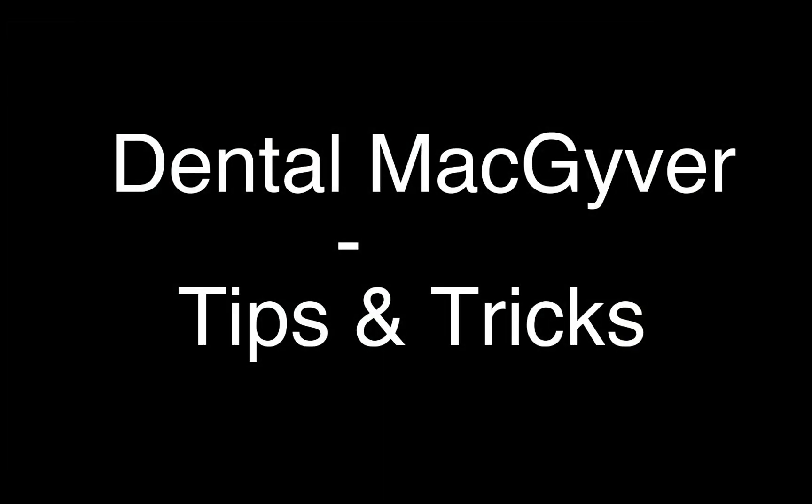Hi guys, Markin here, the dentist. Today I will change the subject a little bit because I had no time to prepare another long seminar, but this created a new idea in my head — the Dental MacGyver series, with tips and tricks in which I will try to show you some tricks that I use in my daily practice and which you also can use if you want.